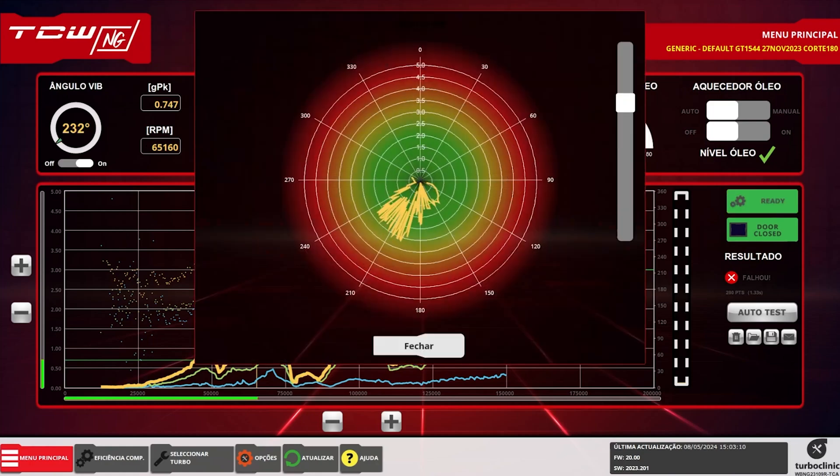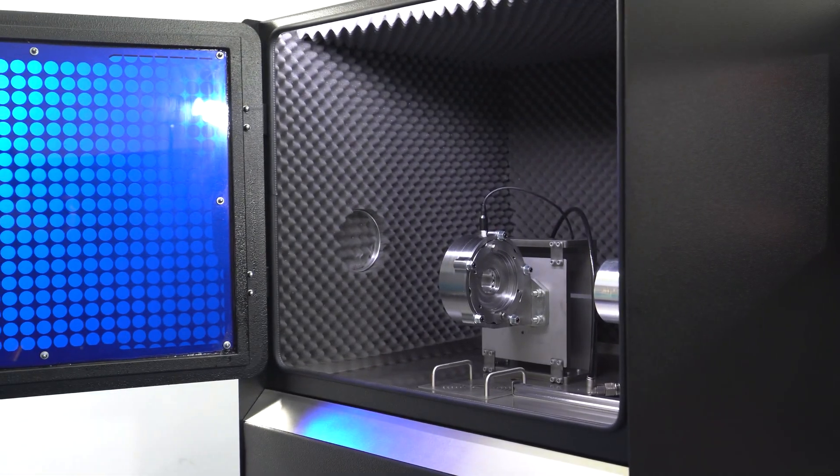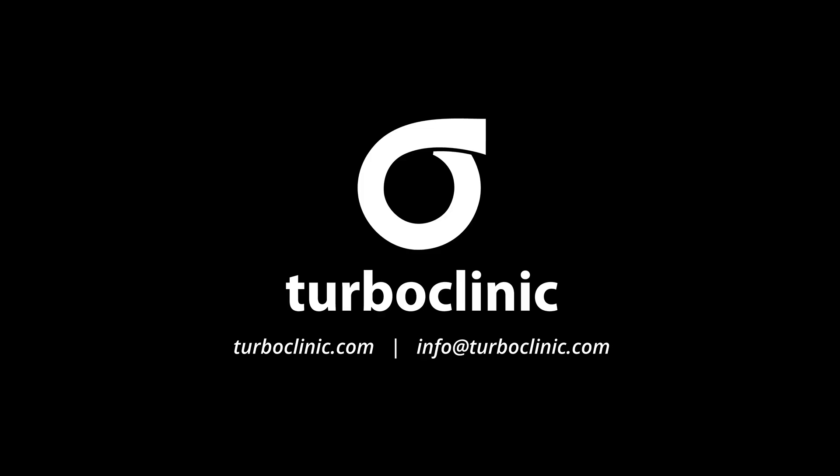So the answer is simple. No, you can't balance a turbo without the right equipment.